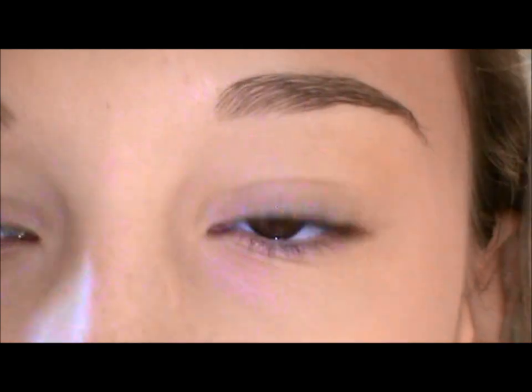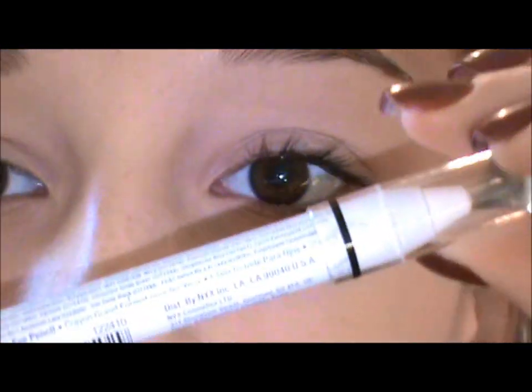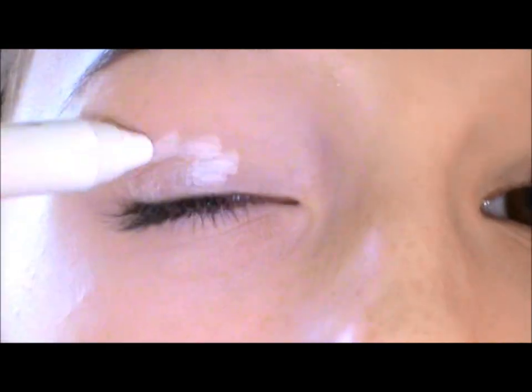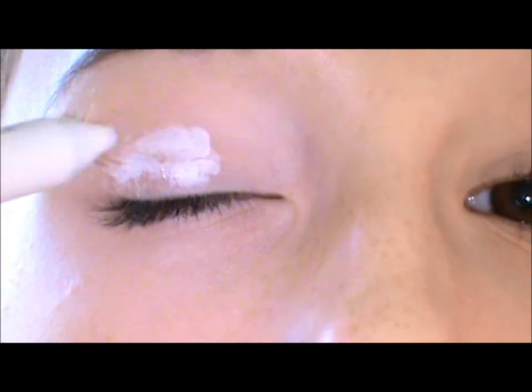Let's get started. I'm going to start out by priming with Painterly paint pot from Mac. I'm also going to be applying the NYX Jumbo eyeshadow pencil in Milk just because it's a white base, so it's going to make my colors enhance a little bit more. Just put this messily all over your eyelid.